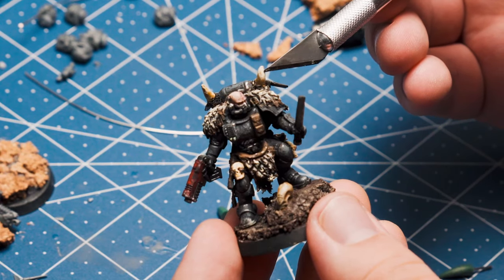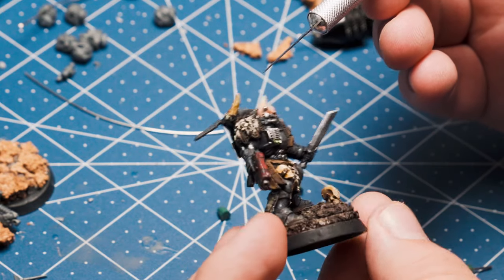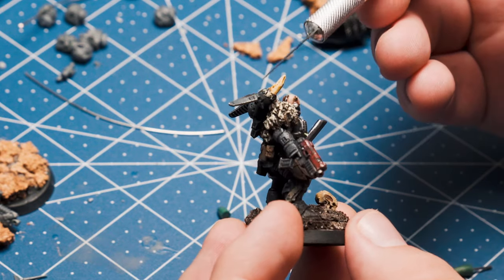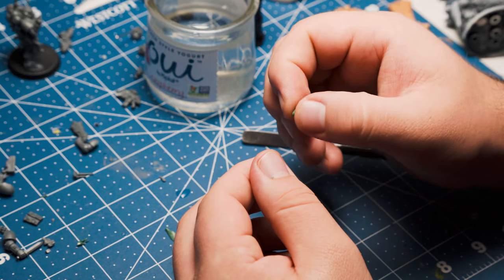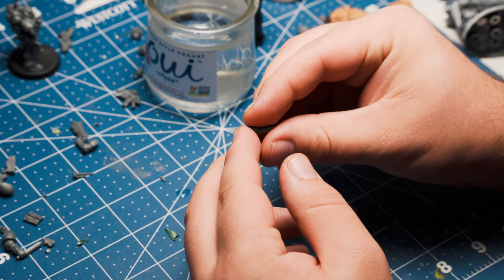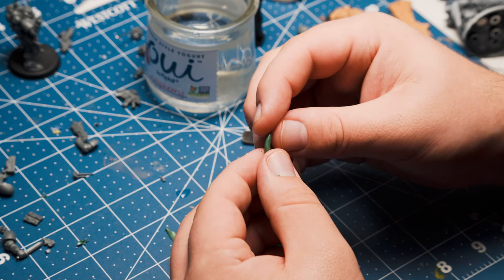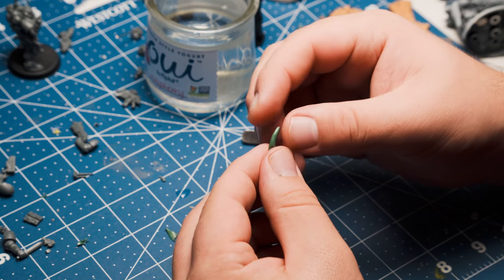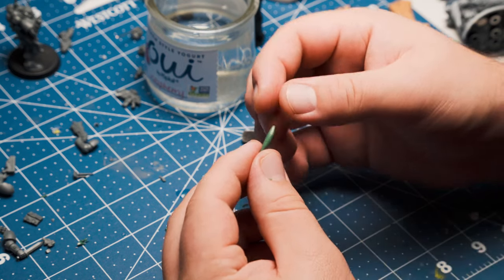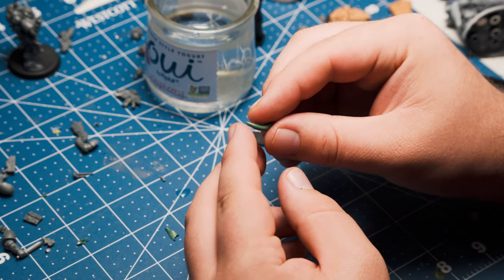Next up is sculpting the titular tusks. Feral Tusk sergeants, or huntsmasters, get to wear their tusks mounted on the backpack to designate rank. I'm rolling some more green stuff into — you guessed it — a chunky snake, and then using the natural curvature of my fingertip to form the shape. Get it pointy enough to your liking and then let it dry overnight. This might take a little bit of finessing, a little finagling — do it a couple of times. The natural curve of your fingertip works really well for this.